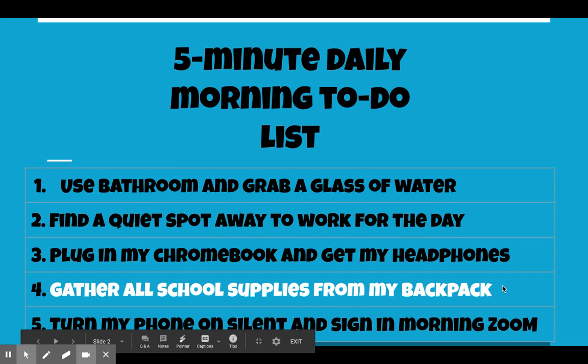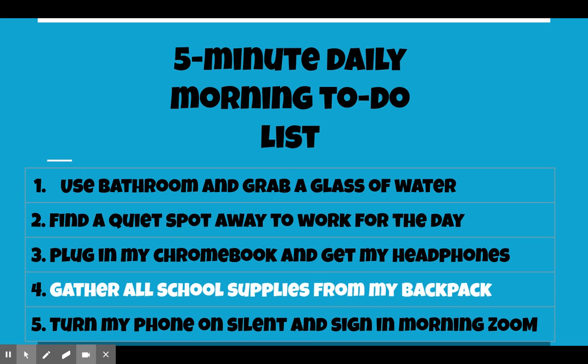Every day you have a five-minute daily morning to-do list. Number one, use the bathroom and grab a glass of water. Number two, find a quiet spot away so you can work for the day. Some friends set up a desk at home, some find a quiet spot in their room — I even know people who have done it in the closet because it was the only quiet place in the house. Number three, plug in your Chromebook and get your headphones in.